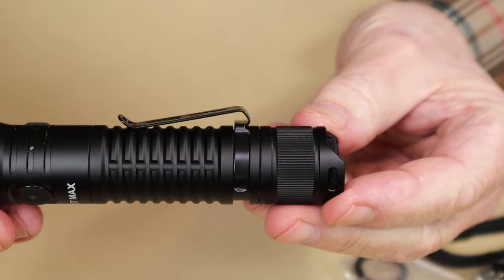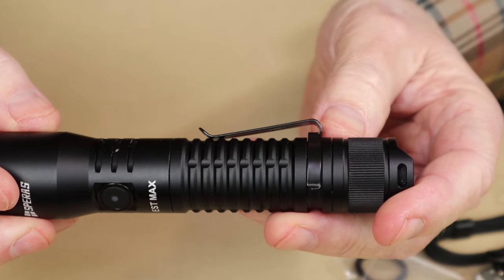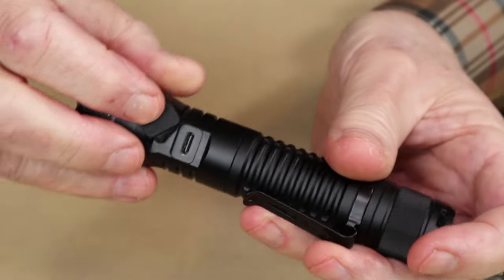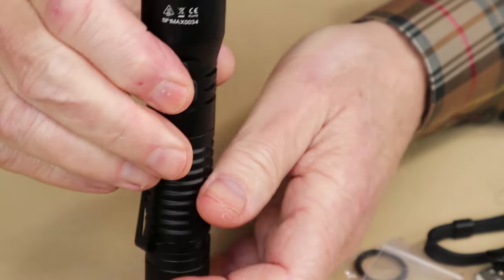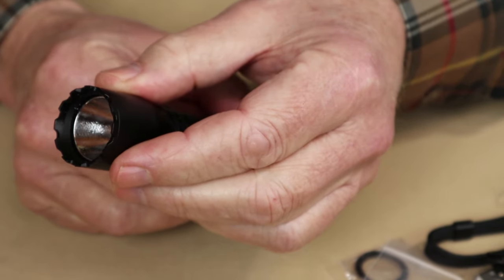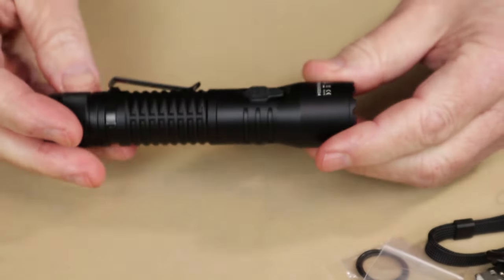The pocket clip fixes on and it's a one-way clip, but it's quite a good design — it sits fairly deep in a pocket while still being easy to withdraw and use. And the last things to show are the deeply seated USB Type-C charging port and the reflector. It is an orange peel reflector, quite deep in nature, so it should give us a balance between flood and spotlight — and we'll see that when we get it outdoors.